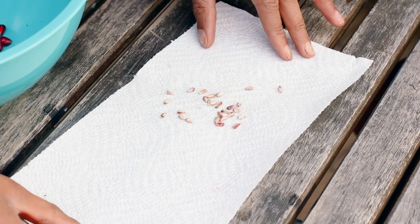So after you do that, you want to put them on a paper towel and you're going to let them dry for a few days. Drying the seeds before planting will help the germination process.